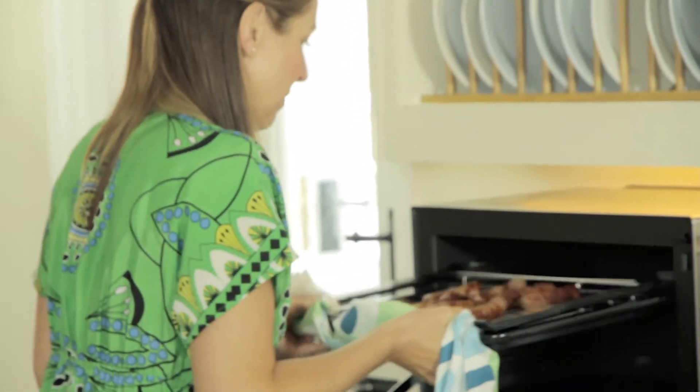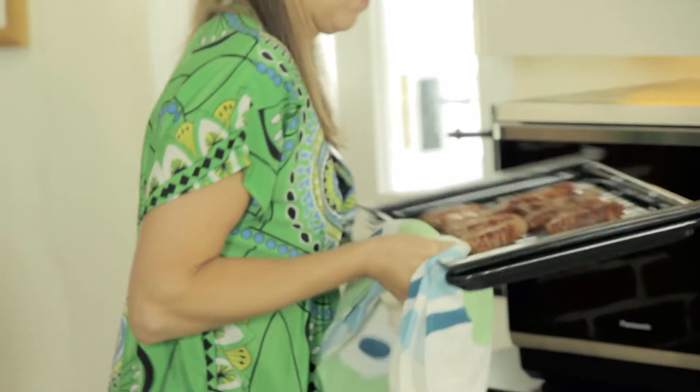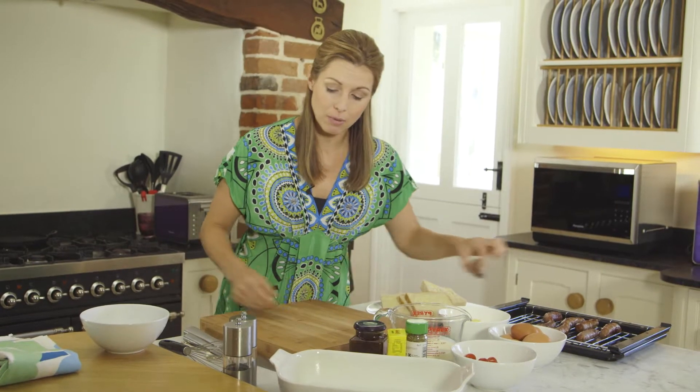First things first, to get this recipe going I've already cooked my sausages and I've done this by using the grill. All you need to do at this stage is just cut them up into pieces.